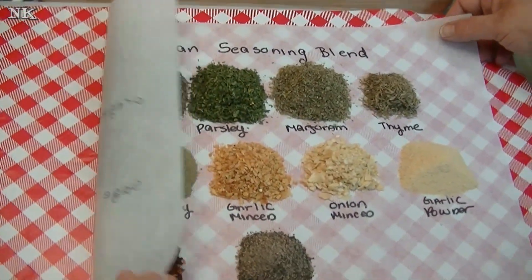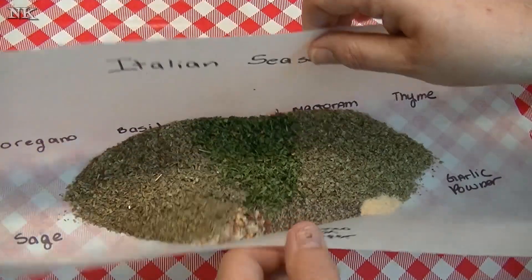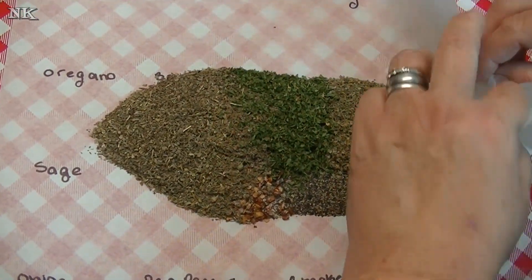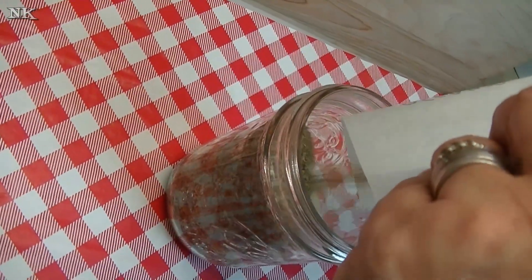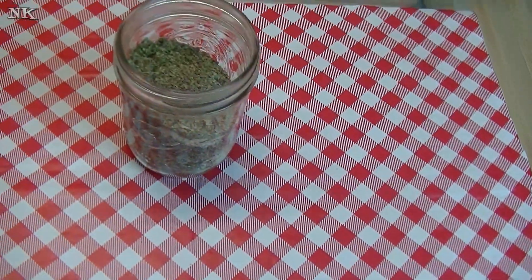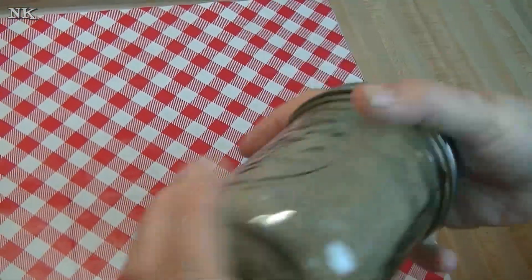Just like all the other seasoning blends we've made, I'm going to gather everything together on my parchment paper, fold it in at the ends, and pour it into a mason jar — or a clean glass jar, an old jelly jar, an old spaghetti sauce jar. Pour it in, pop the lid on, give it a good shake, and blend it all up well.